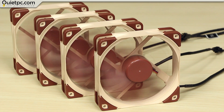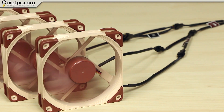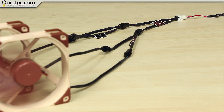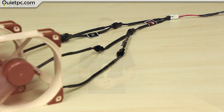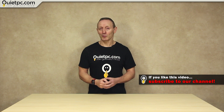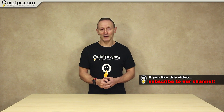And here's the final result: all 4 fans connected with a 4-way fan splitter, all powered from the mains. I hope you found this video helpful — if you did, please leave a thumbs up. Thank you for watching, stay tuned and I'll see you in the next video.